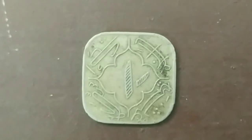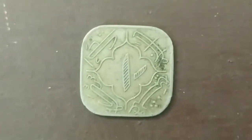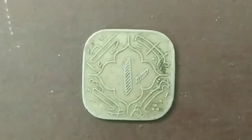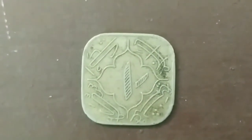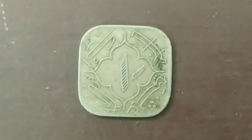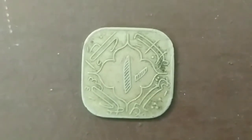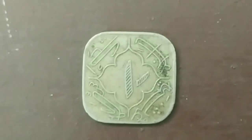This is the issue of the princely state of Hyderabad. In Hyderabad, the coin is issued. The metal is made in nickel. The weight is 3.7 grams and the diameter is 21.7 millimeters.